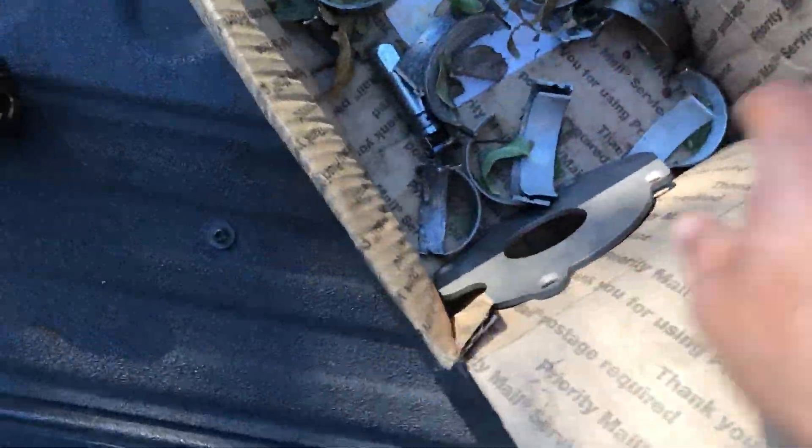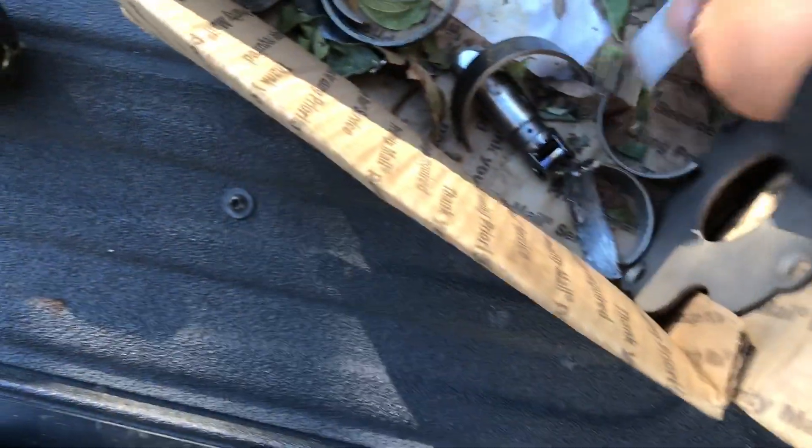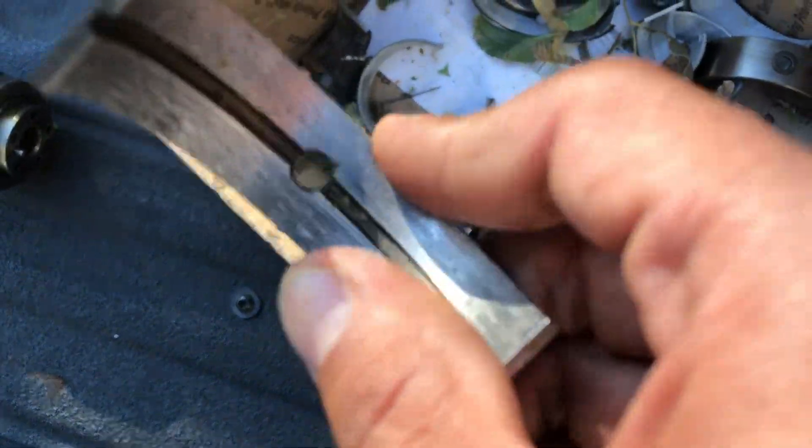Alright guys, here are the cam bearings. As you can see they were pretty bad — already scraped and everything. They're pretty damn bad.